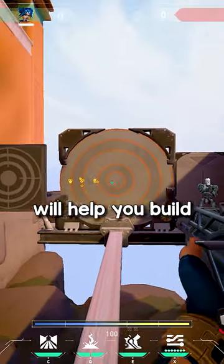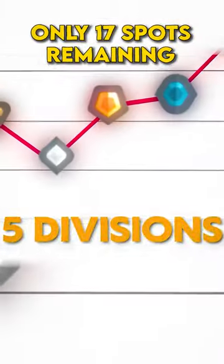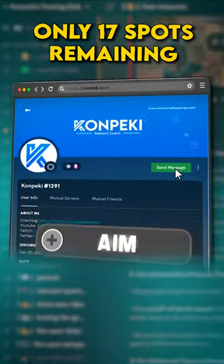It's that simple. This drill will help you build the muscle memory required to have consistent spray control. If you want to rank up five divisions in six weeks, message me the word 'aim' on Discord.